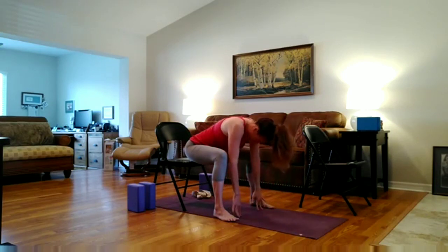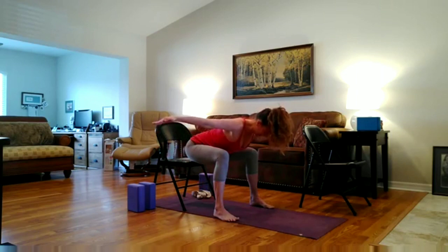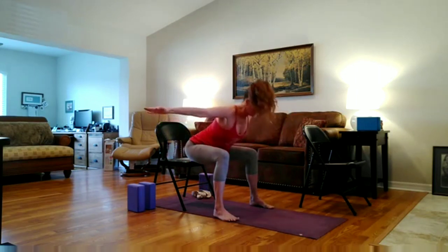Inhale, extend and lengthen through the spine as you come up onto your fingertips. Maybe reach the arms out like an airplane. Press down through the feet. And rise. Beautiful. Bring your hands to heart center.